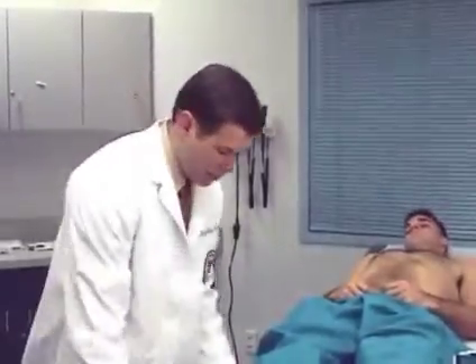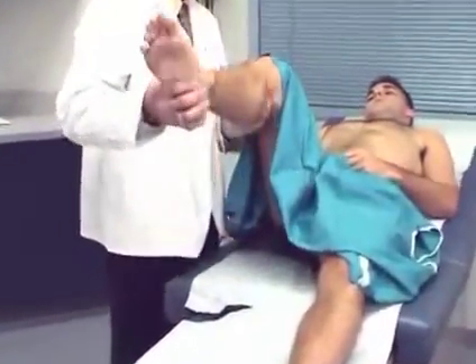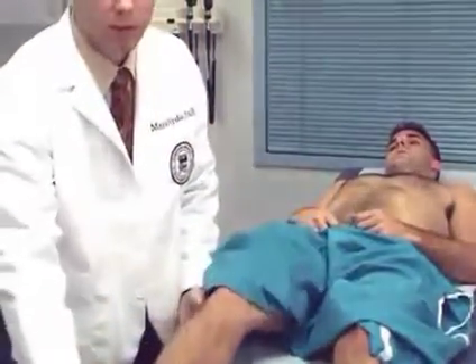We will now see in this patient how the Kernig's sign looks. When we try to flex the hip to 90 degrees, we are unable to straighten the leg. This is Kernig's sign of meningeal irritation.